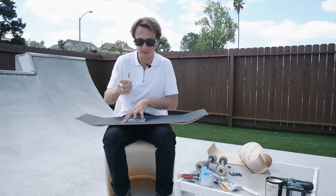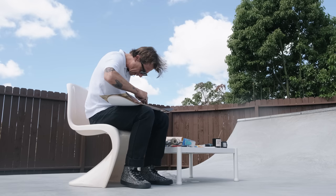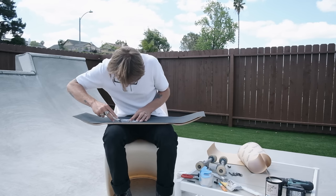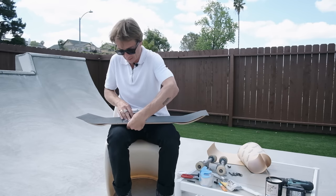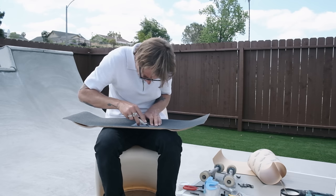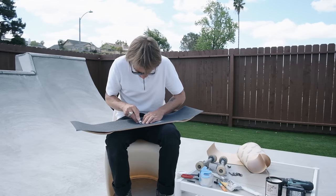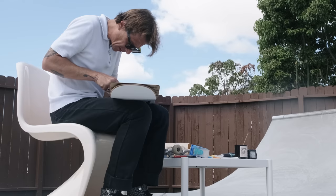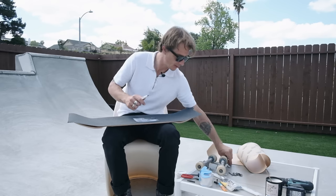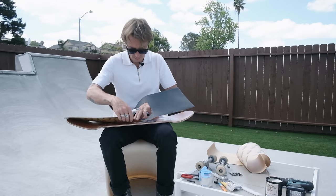Now I'll use my little exacto knife and just cut right along it. The goal is not to have too much exposed outside of the image — I don't want too much veneer to show, just the photo like a little window box. Also, you guys mentioned in the last video how I didn't use spacers in my bearings — that was a big mistake. I have some spacers today for my Bone Swiss bearings. There we go, I cut it out.